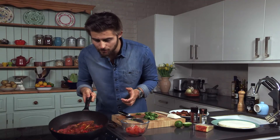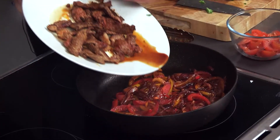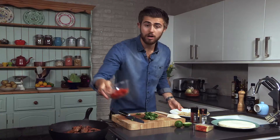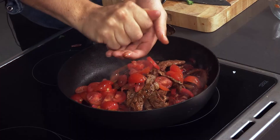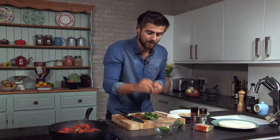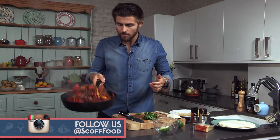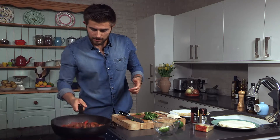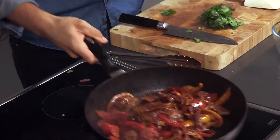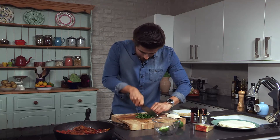Now that these onions and peppers are really lovely and caramelized, it's time to add back in the steak and all the cooking juices, a couple of chopped tomatoes, and I like to add in a squeeze of lime as well. For the full recipe you can head to the website, and if you do make this, it would be great to see your creations. So give this a little turn, a bit of a toss, leave it for another minute or so, and that is it. Just going to add in some chopped coriander, and this dish is done.